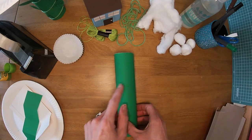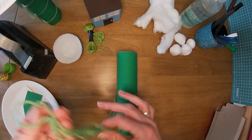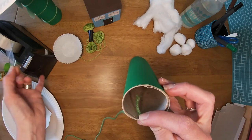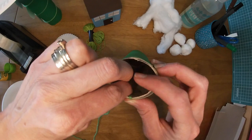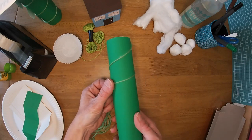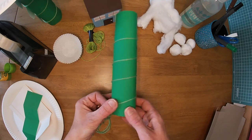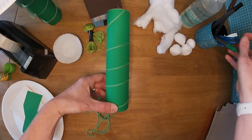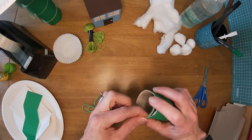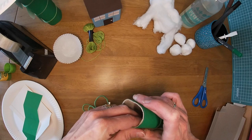Now we're going to need some wool or some string — anything you've got around the house. I've got some sewing thread and a tiny little bit of green wool. I'm going to use the green wool to put the leaves on, so I'm going to attach it to the top. I'm going to use a little bit of sellotape to make it hold still, squeeze it inside there, and then wrap it around the tube.